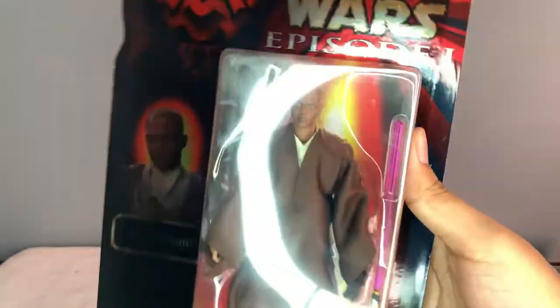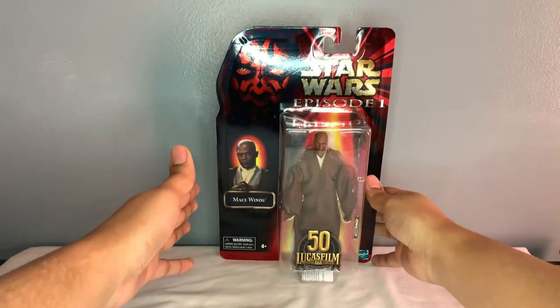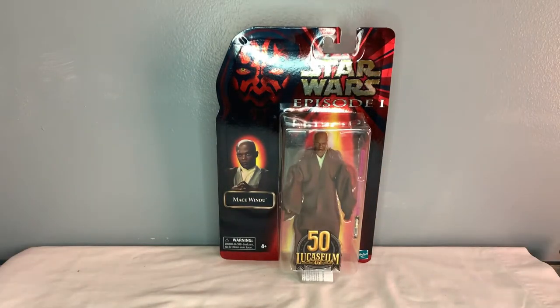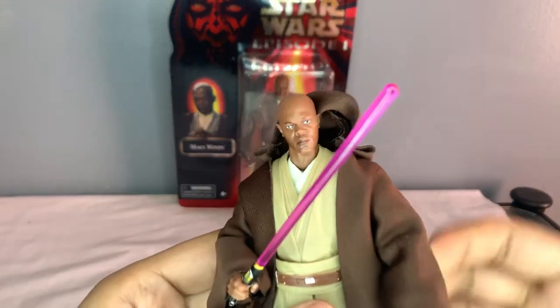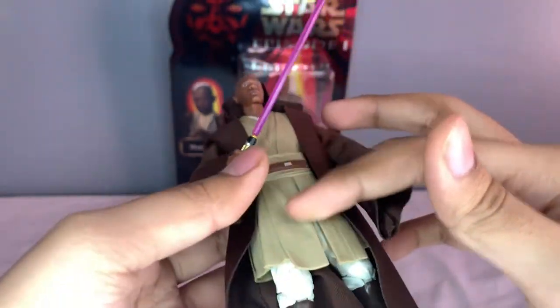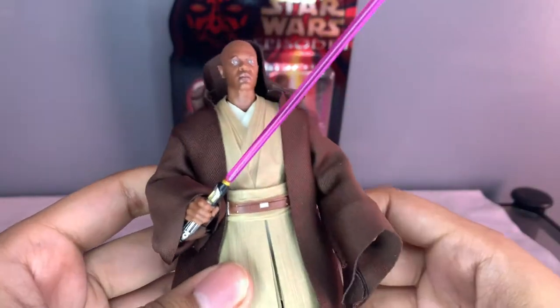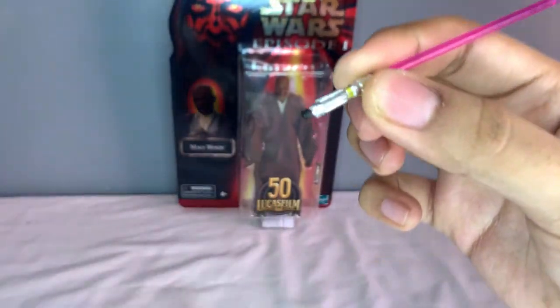Like I said, we're not going to be opening this guy up because it is the exact same figure. Right here I've got the red line version of him, which is exactly the same - he has the photo real face just as the one in packaging does, his clothes are the same, and his lightsaber is the same. Let's take a look at the lightsaber though.